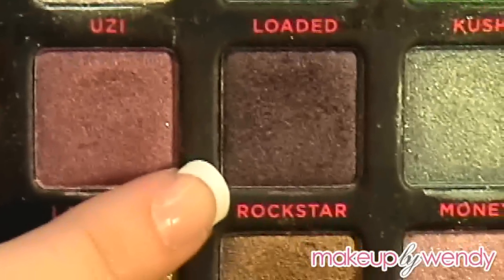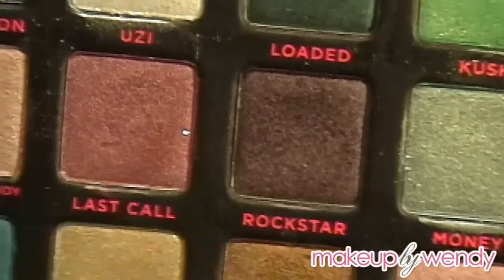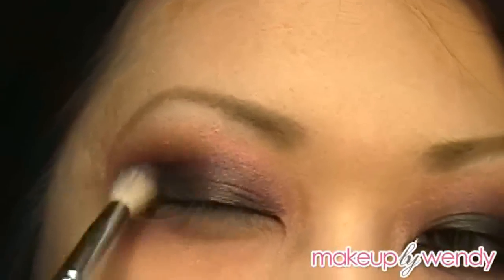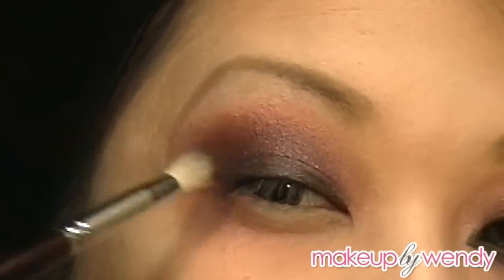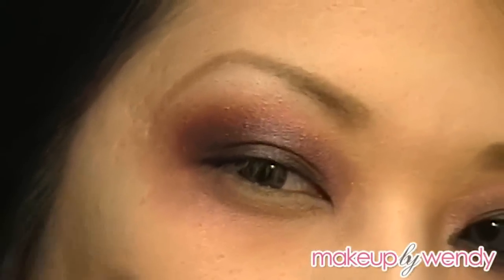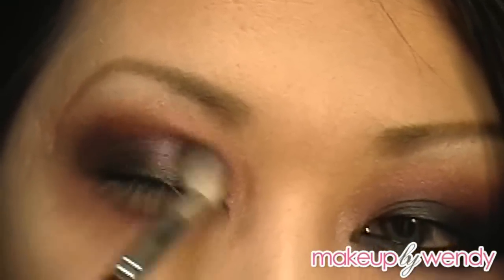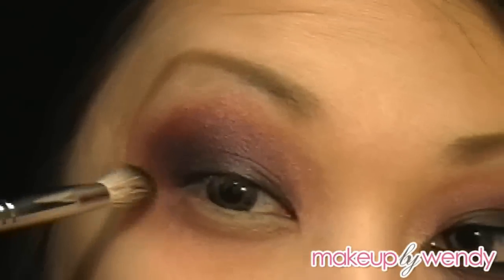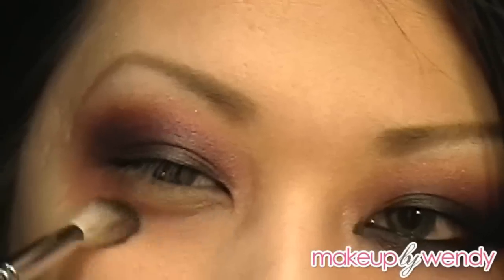The next color I'm going to use is Urban Decay's Rockstar — also from Book of Shadows 3. I'm just going to put that right over top the Black Tulip color and then bring whatever's left on the brush down on the lower lash line.